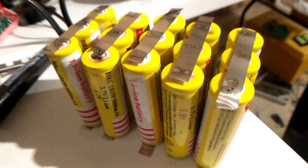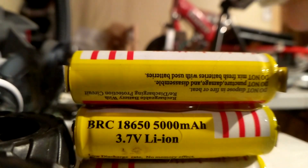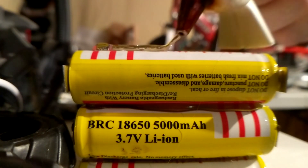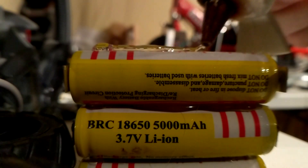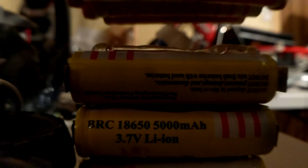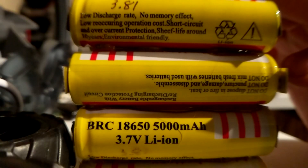Once I had welded all of those together, I started arranging them with the positive and negative of each cell alternating. I used hot glue to hold each of the cells together to build up the main battery pack. However, in hindsight, I probably would have hot glued them together before I started welding them — it would have made it a lot easier.